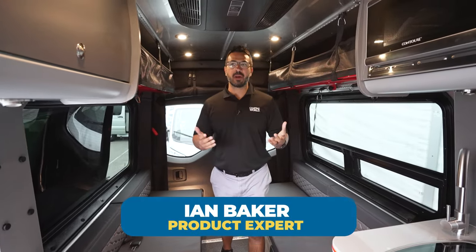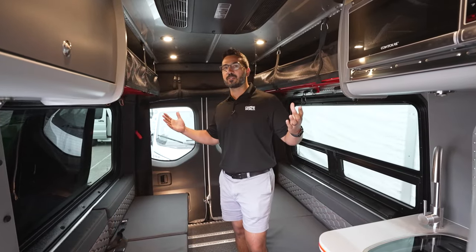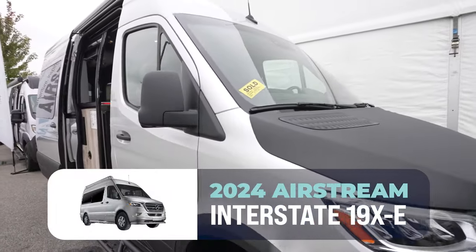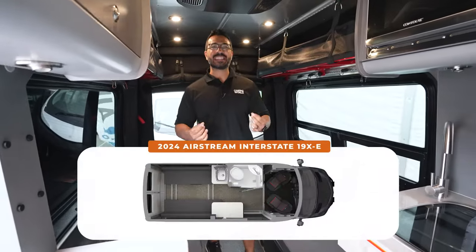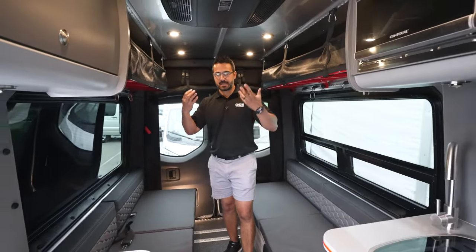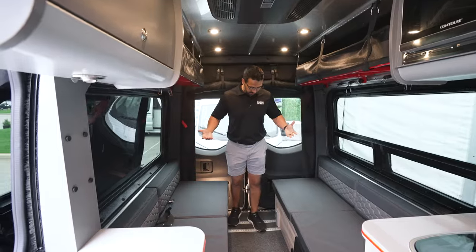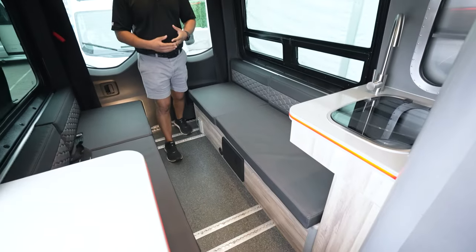You're looking for an adventure Class B, but maybe you want it on a shorter wheelbase, still four-wheel drive on the Mercedes chassis, with the Airstream name? Well, they just came out with it. This is the all-new 2024 Airstream 19X-E — the E being for electric, X for extreme, which is the adventure side of the Class B line from Airstream. It's an adventure motorhome at its core.